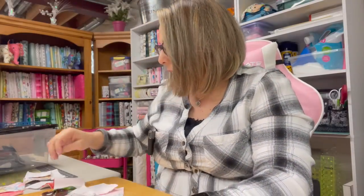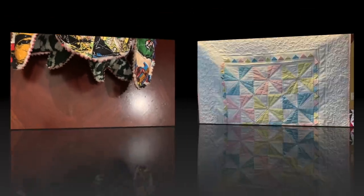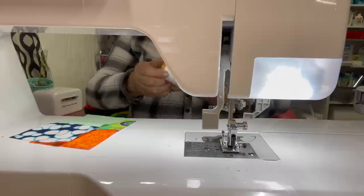Once you have your four patch sewn together, what you're going to do is take a ruler and square this up to a five inch square — two and a half inches on each side. We're going to walk through that right now. I am working with Gutermann thread, it's 100% cotton thread — it looks like this.